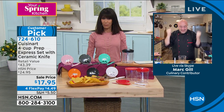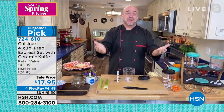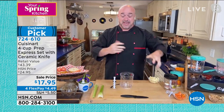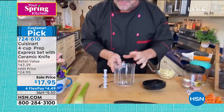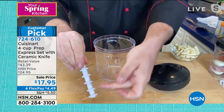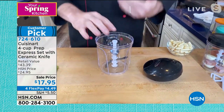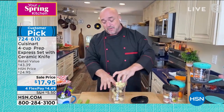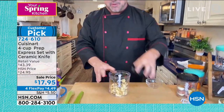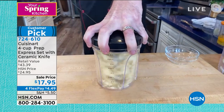Cuisinart did it again — another customer pick. We built on the success of our last chopper. Right off the bat: lifetime guarantee. We've gone from two cups to four cups with our capacity. That's huge. And we've gone from three blades to five. There are so many big customer picks because this is a machine designed to save you an incredible amount of time and really amp your game up in the kitchen.